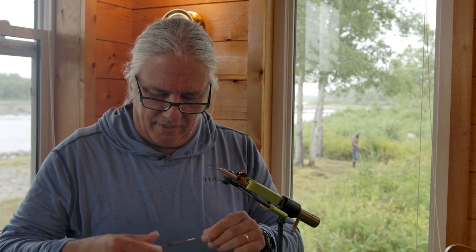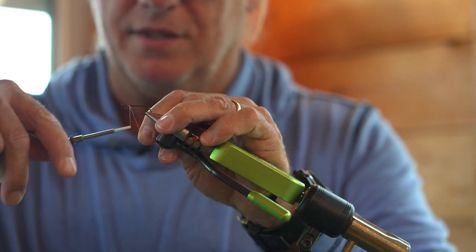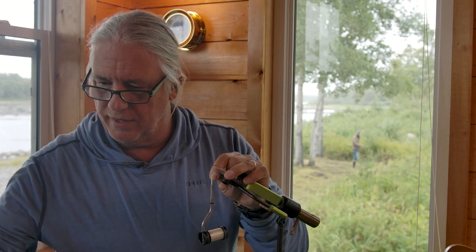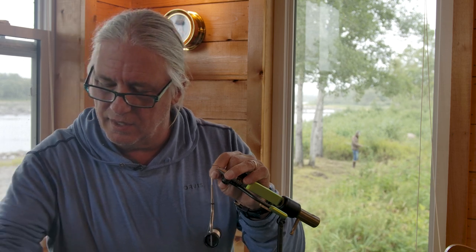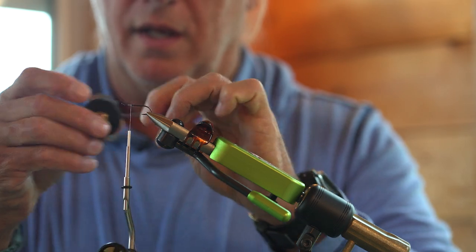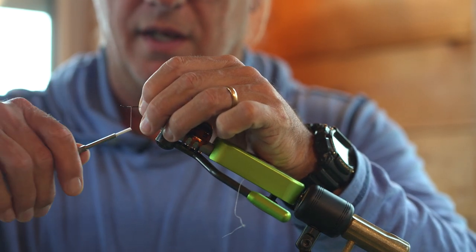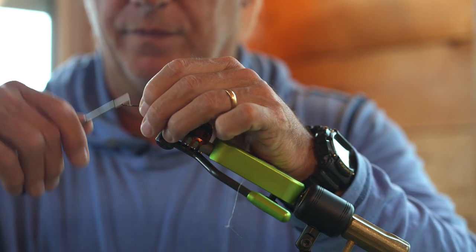For tying thread I'm using a light gel spun thread. I do like the gel spun for tying deer hair — it's nice and strong, a little slippery, and it doesn't cut real well with scissors. That's why I'm using a little razor blade to cut it. I'm just filling in the space behind the hook eye return. Kind of a very traditional salmon fly style.